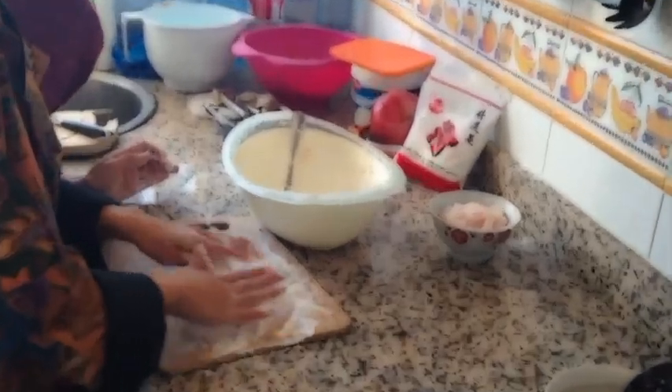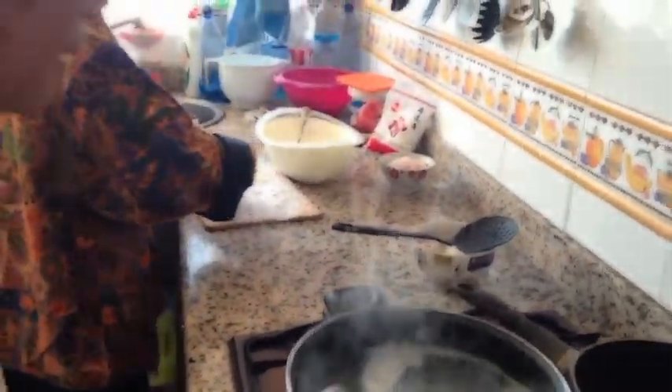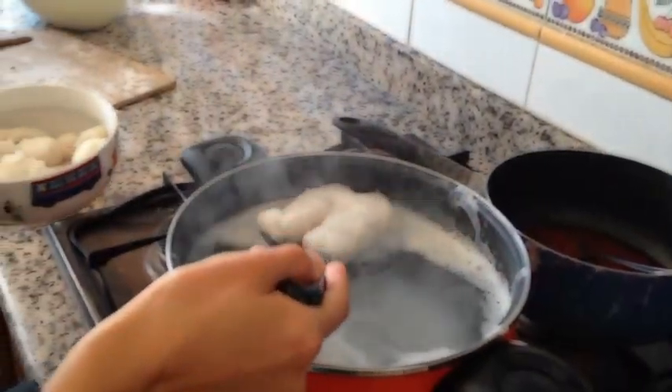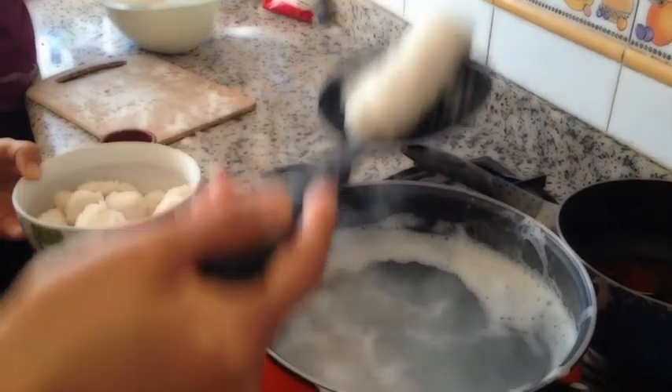Now we make a big one. Giant pempek. Finished? Yeah. Now we have to wait. Giant pempek takes a long time — giant, you need to wait.